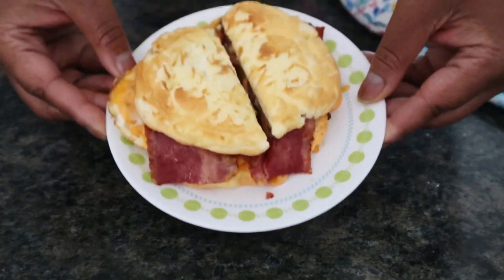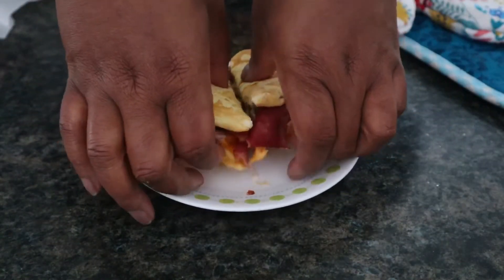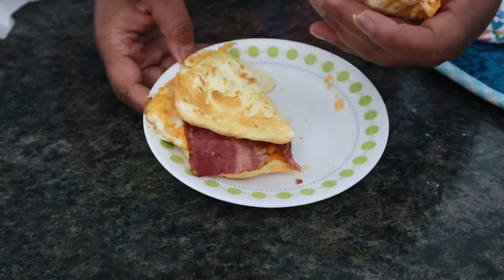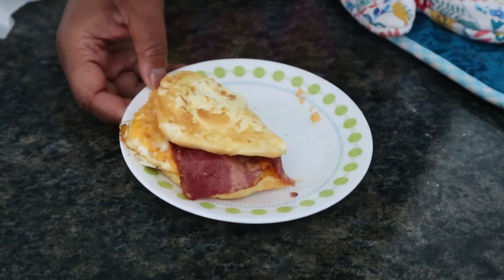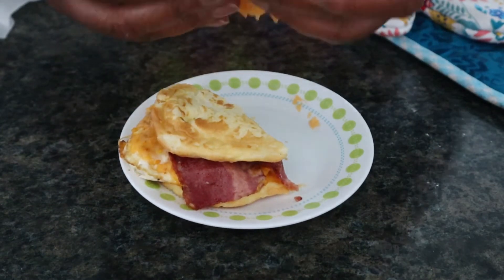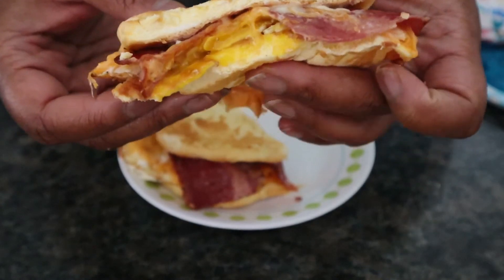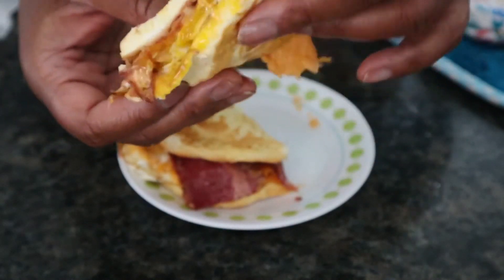So here you have it — a cloud bread breakfast sandwich. The bread is soft, it's supple, it's good. You can use it with anything you want. You can make it a little harder if you want — just leave it in a little longer. I took it off the parchment paper too soon, but nonetheless, it was delicious.